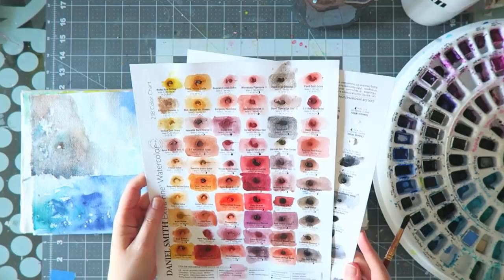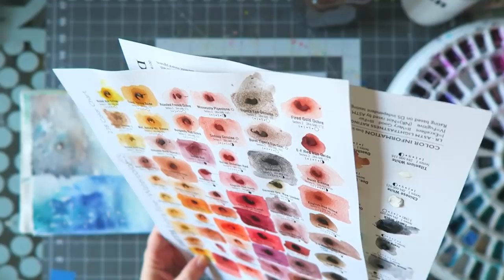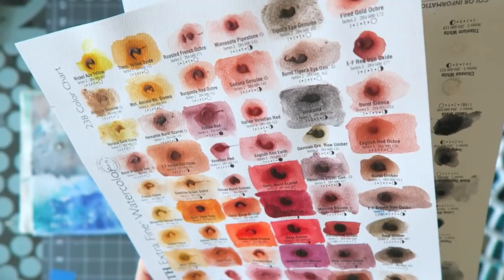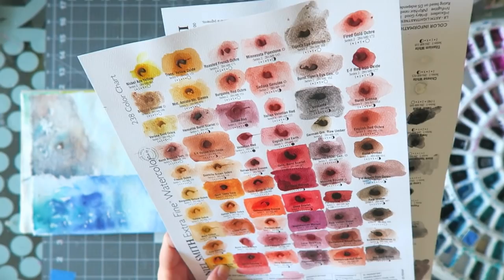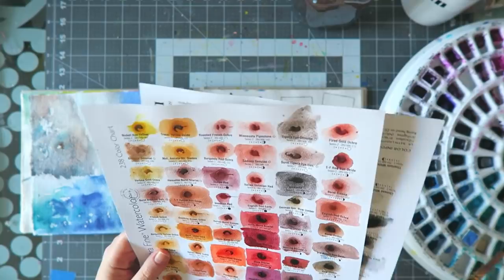I was also playing with the Daniel Smith dot card. I feel like I want to add a few colors to my collection. The pearly maroon is really calling my name — look at that color, it's just beautiful. A lot of the ones I really love I already have in my collection, but I'll tell you the interesting names that are really my favorites.